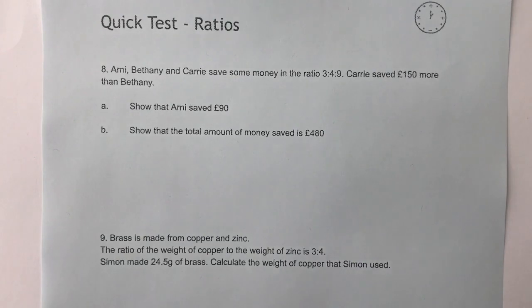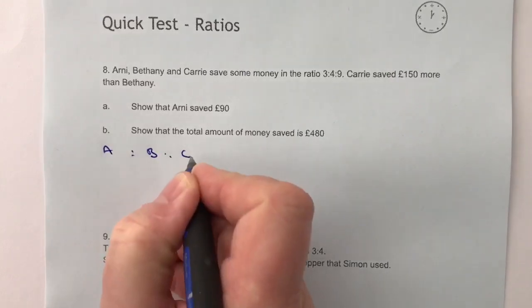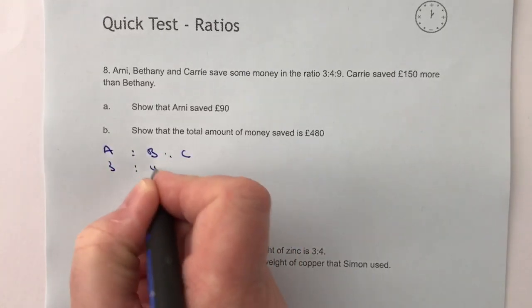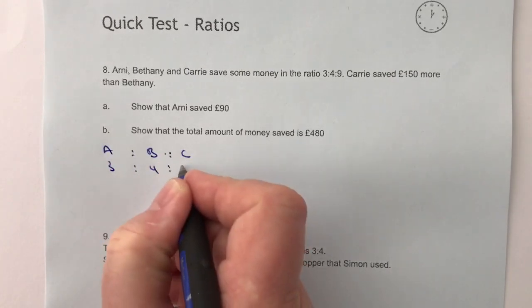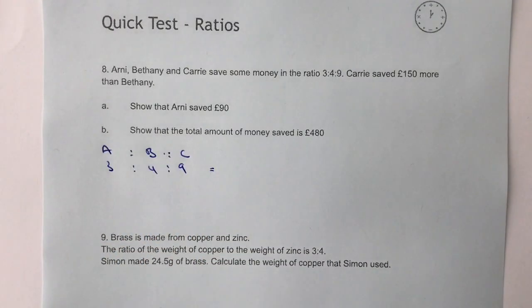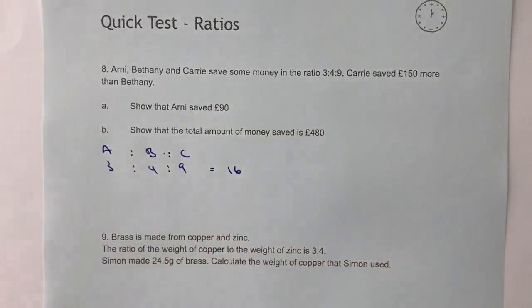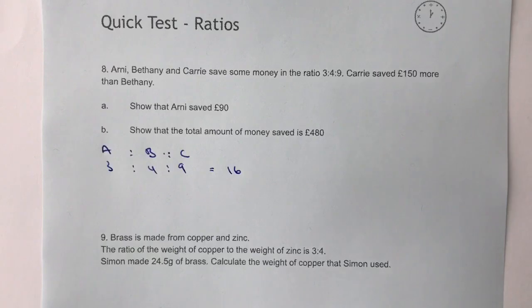Let's have a look at that. So we've got A to B to C in the ratio three to four to nine. If it were three to four to nine, that would mean £16 was actually saved, in which case Arnie would get £3, Bethany would get £4 and Carrie would get £9.